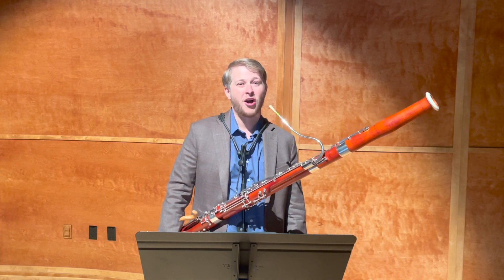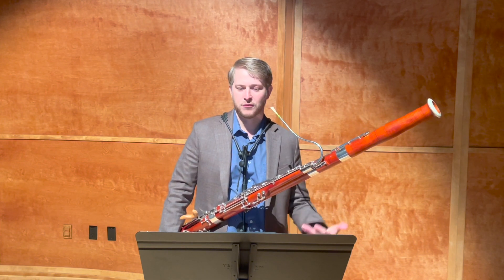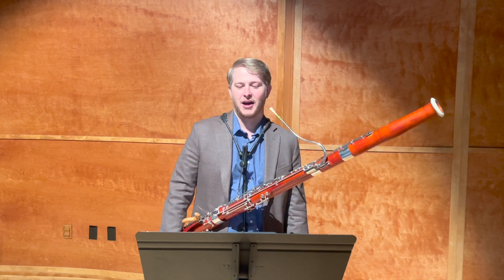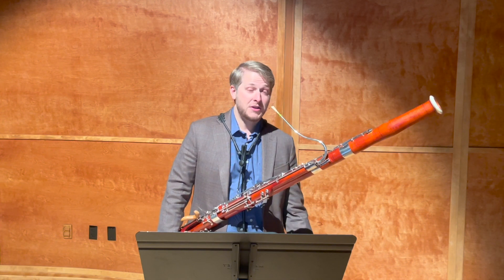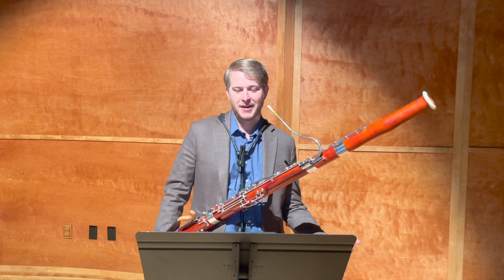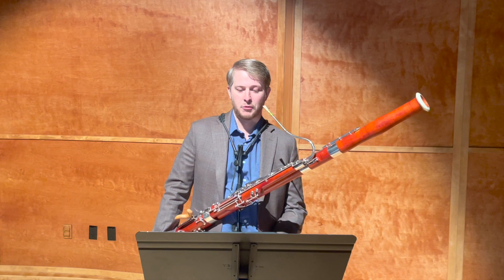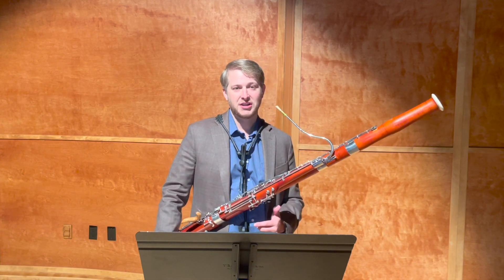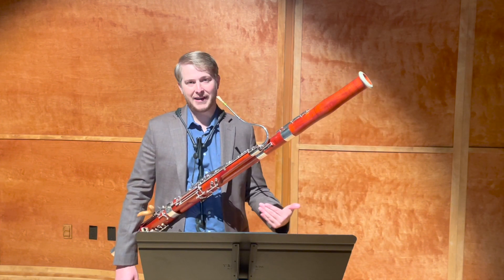The other thing you should be going for is contrast. We start Allegro con fuoco with forte dynamics, dotted eighth-sixteenth rhythms, accents, and all kinds of exciting things. Then in the third line, we drop to piano and it says Tranquilo — that should be a big, noticeable change for your listener. And then when we go back to the a tempo for the recap — the return of that opening material — you should change gears immediately back into that con fuoco attitude.